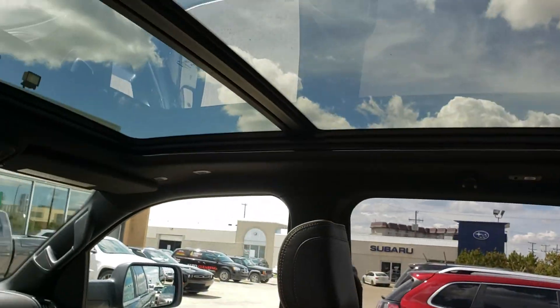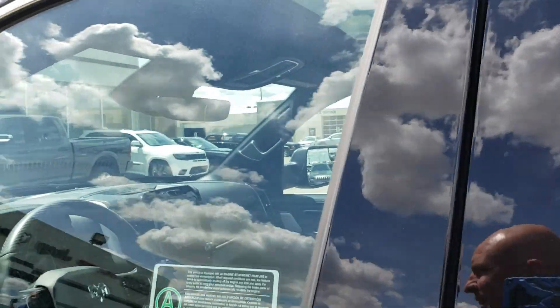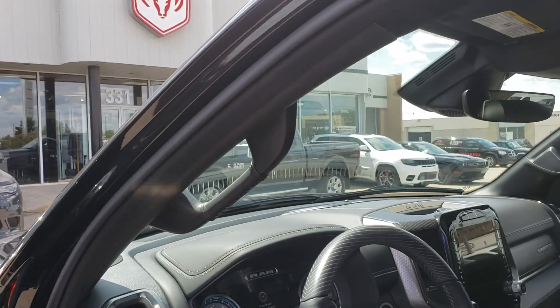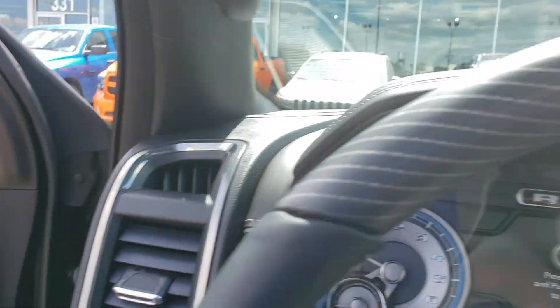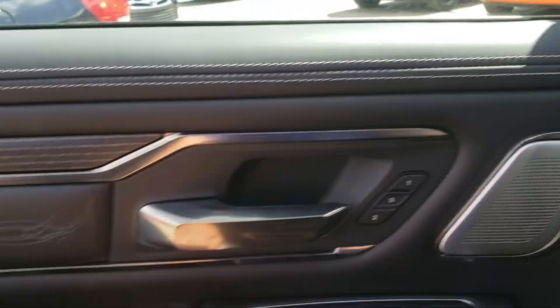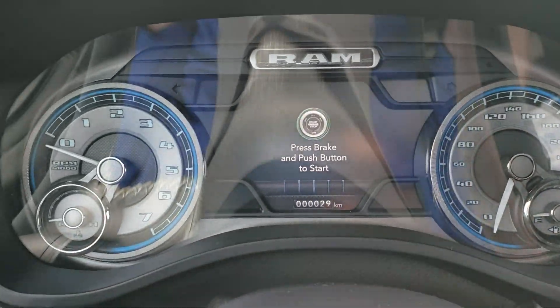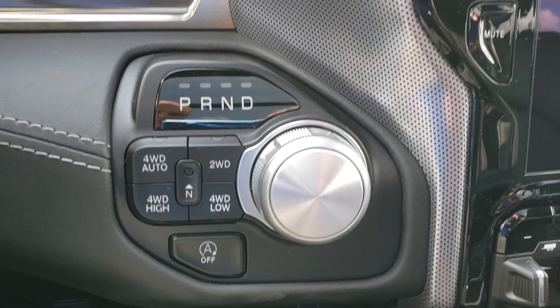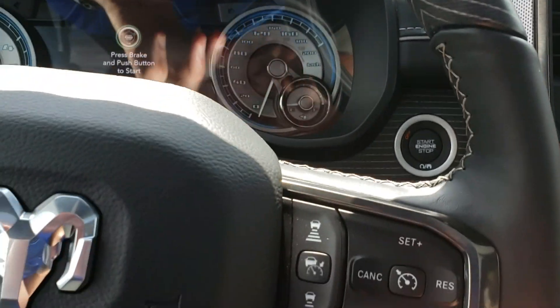Console in the back. Let's look at the front — panoramic sunroof. We have memory seats right here. Harman Kardon stereo. 29 kilometers on this one. Eight-speed automatic transmission, automatic stop/start, push-button start.